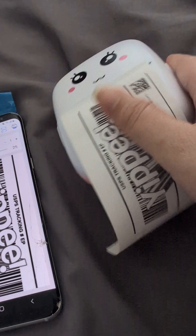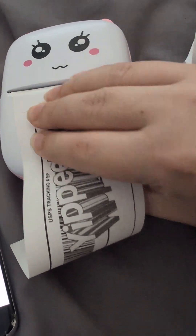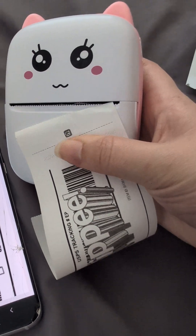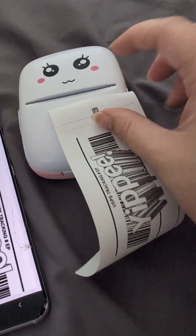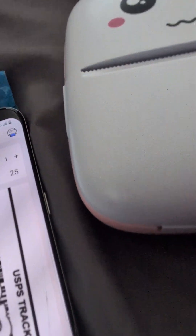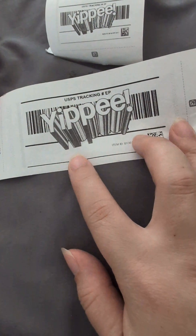And then let's turn this one. Tearing this way is so much easier, and it actually cuts it straight. If you try and tear it like this, it does not cut straight. So here's the barcode.